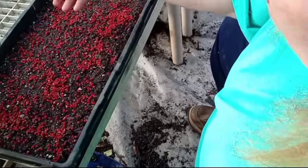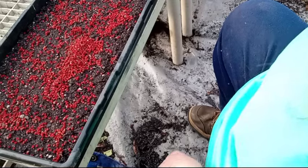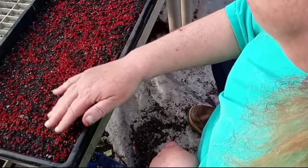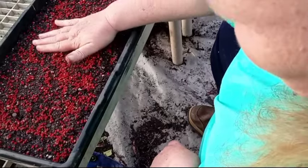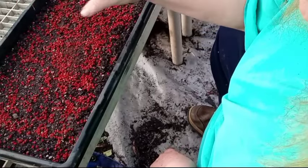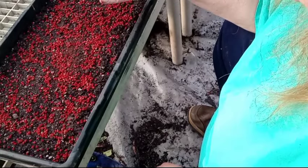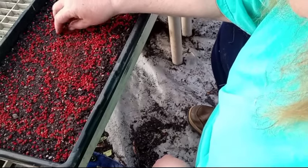Believe me, these babies are very viable. It's not hard. Just move them around. I like to push them down so they get good contact with the soil. What kind of soil am I using? My seed starting mix — that's what I'm using, with a little bit of organic soil added to it.